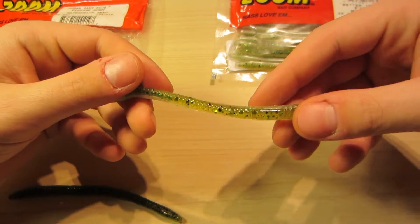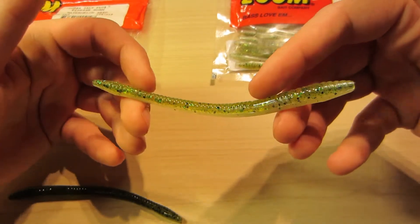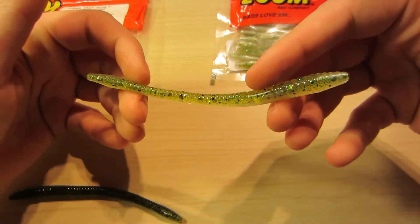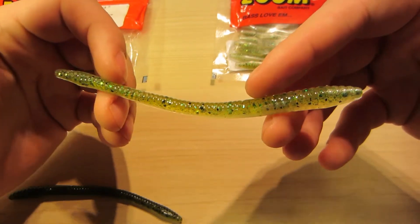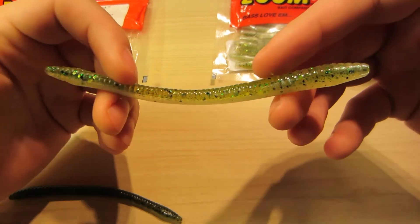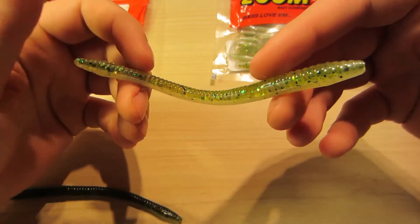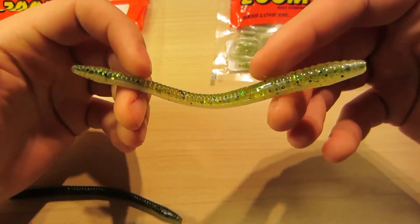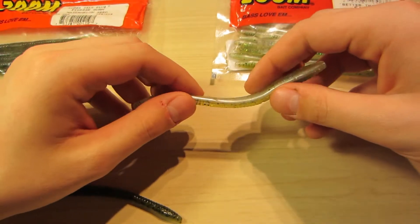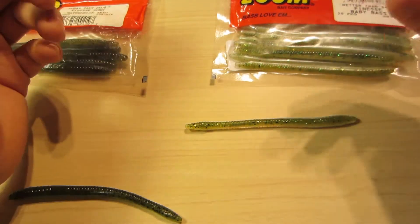The rigging really doesn't matter too much. The nice thing about these is you can use them in pretty much any condition — whether it's spawning bass or pre-spawn bass. It could be 100 degrees out and you can throw this on a Carolina rig or a drop shot and catch bass, or you can catch them when it's 30 degrees out. It doesn't really matter.